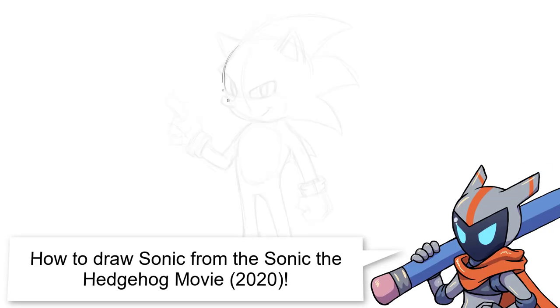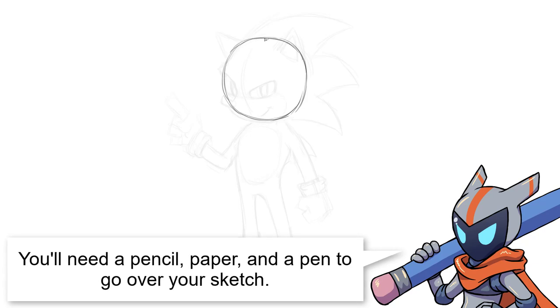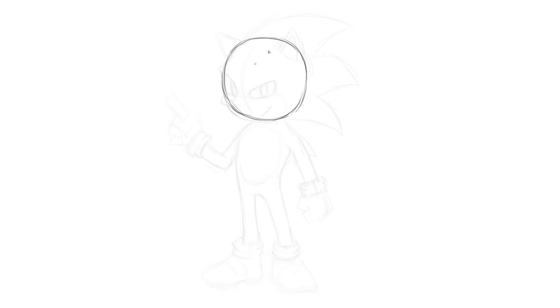So, as always, we're going to start with the head, and to start with the head, we're going to draw a circle. If it helps, you can draw around a coin or the bottom of a small cup to get that circular shape nice and actually circular, but it doesn't have to be perfect. Just kind of etch in that circular shape, and we'll start building the shapes around it. What I like to do is build out a skeleton of the character first, in pretty much every drawing.